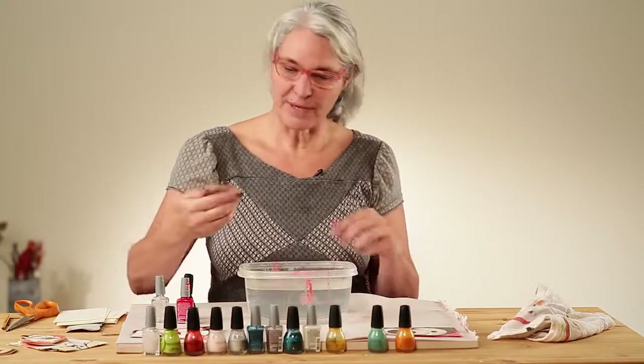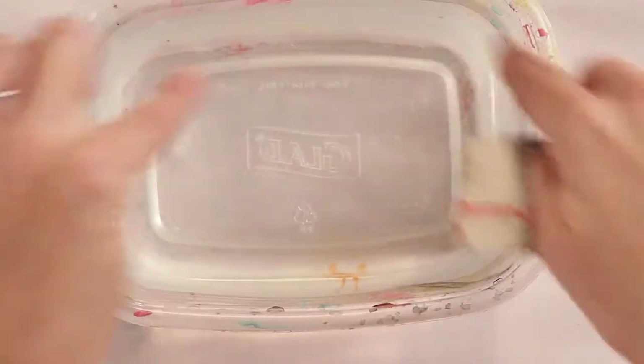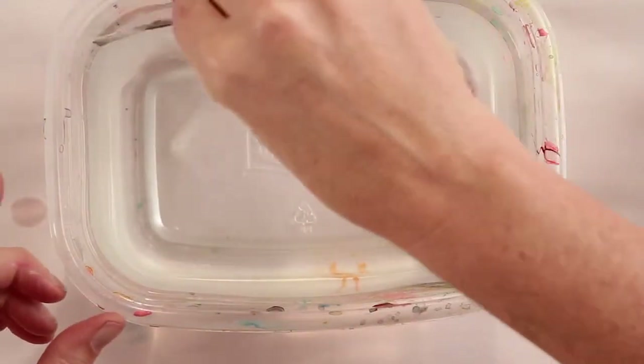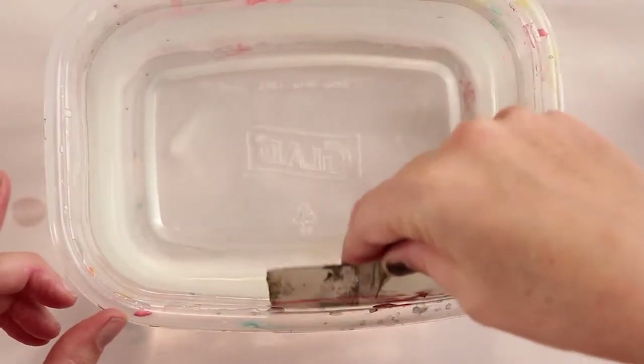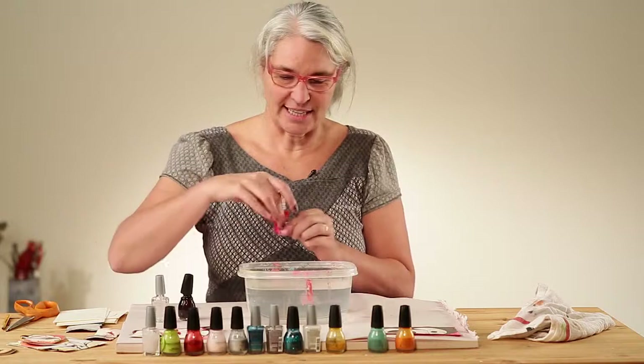Before we try it again, even though we picked up most of the nail polish from the surface of the water, I like to use this little scrap piece of paper to make sure we pick up all the extra nail polish. Otherwise it gets kind of gunky. Okay, let's try it again.